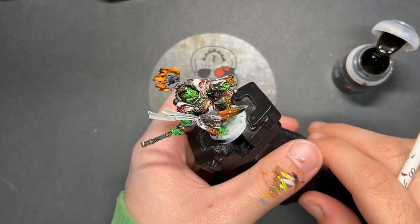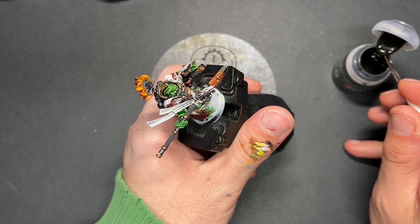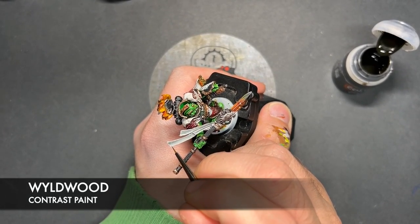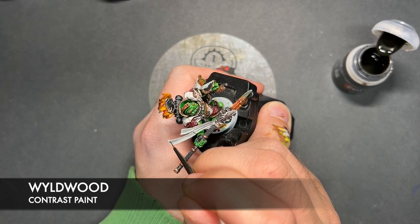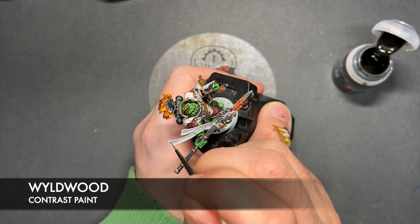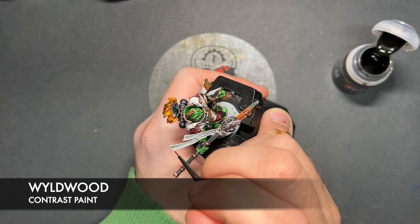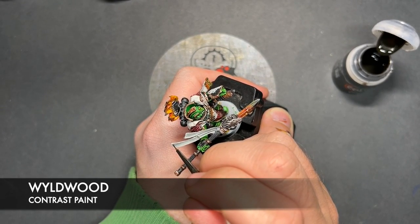And so with that done, our finishing touch is to take a small amount of Wildwood. I'm going to use this to apply some little writing to the long trails — just using the very tip of our brush with the Wildwood, we're just going to add these little squiggly lines.